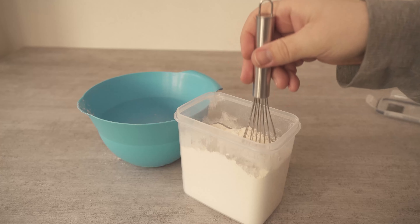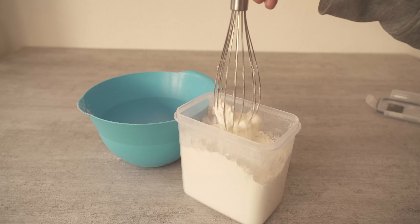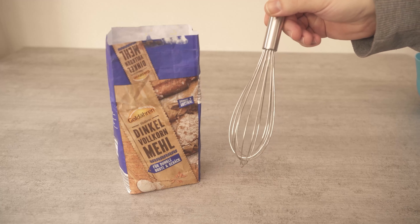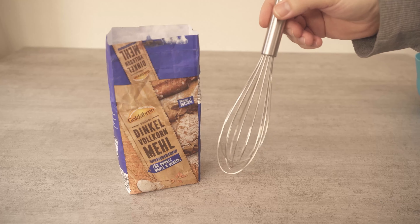So the next time you need some flour, make sure you try this trick. Do you also want to know why you should definitely put two sponges in your washing machine compartment? Then watch the video I'm linking to you here. You will make me really happy if you click the like button and subscribe to my channel.